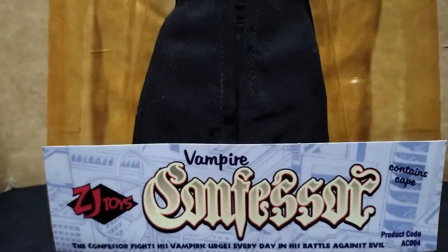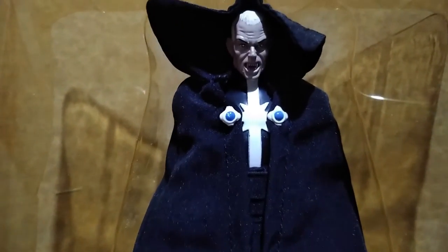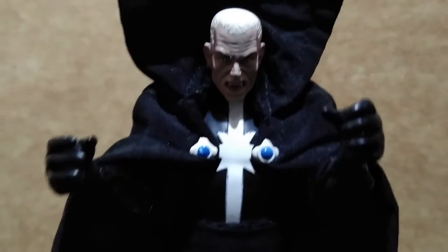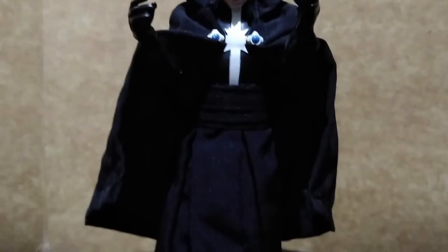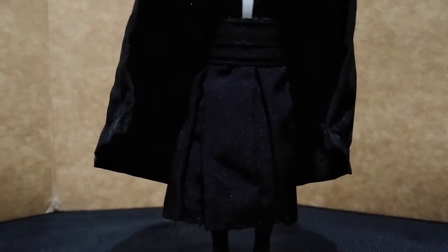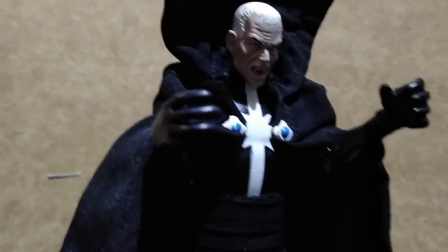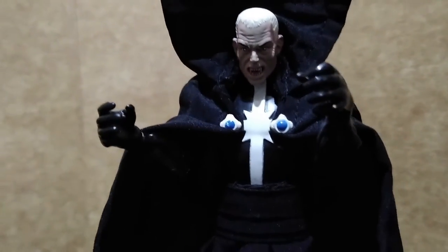Out of the clamshell, Confessor only has the cloth cape and his exposed face. Here he is standing 6 inches tall. During the 1990s, if an action figure has soft goods like capes, skirts, scarves, or other things made of cloth, it's considered a premium item and most of them are sold in a comic shop.